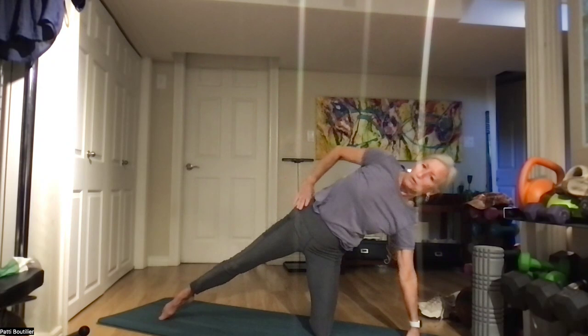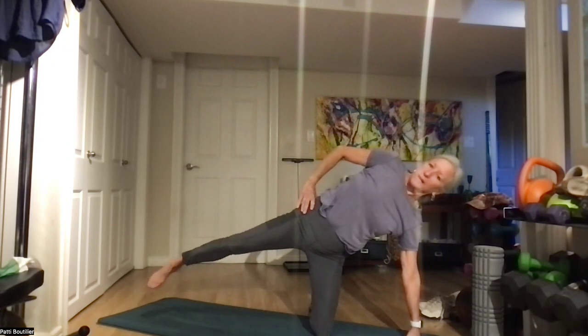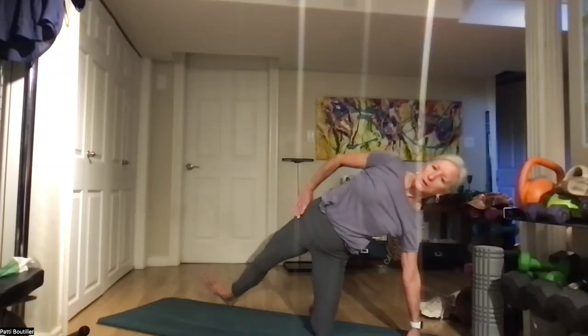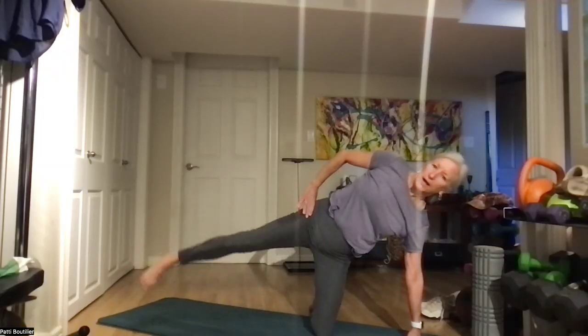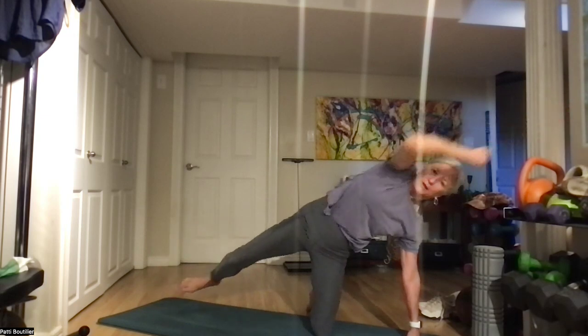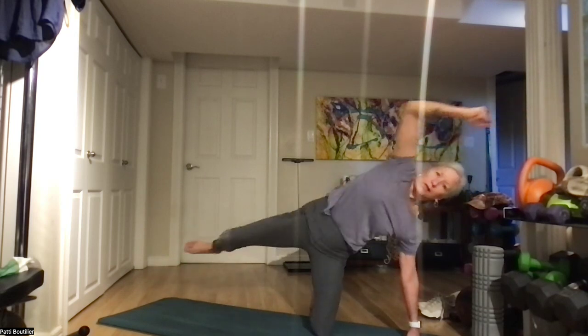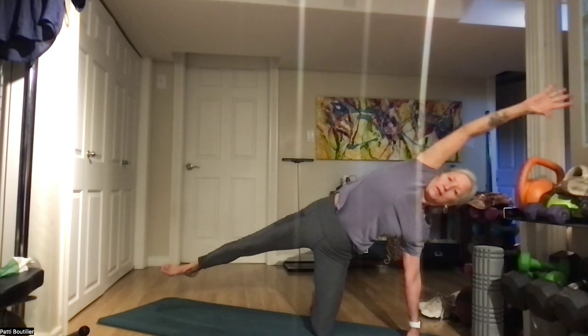Bring that hand down and up onto your hip, toe pointing down, our leg is getting heavy — up and down for one, two, three, four, five, six, seven, and eight. Toe in the front, heel in the back — one, feeling your hip open and closed, two, three, and four. Lengthen and crunch it, bringing that belly into your back: two, three, four, five, six, seven, and eight. And lengthen.